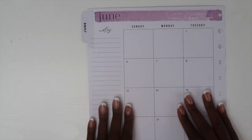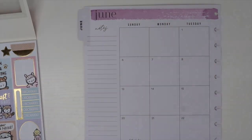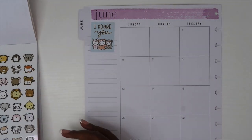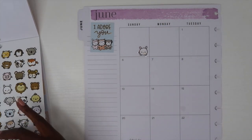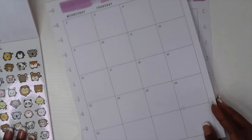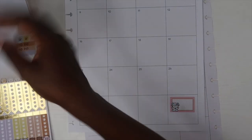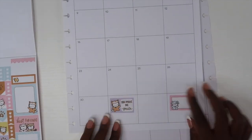To decorate this spread I'm going to be using this sticker book from Once More with Love. I purchased it from Michael's — it was about ten dollars — and when I saw these stickers I fell in love with them. All of the characters are super cute. I don't decorate my planner all of the time, but every now and then I do pull out the stickers.